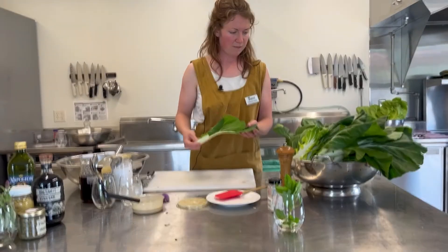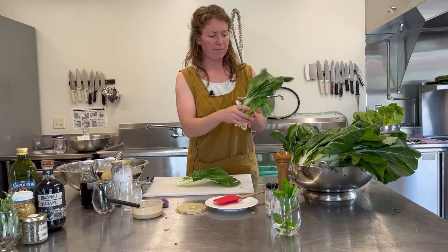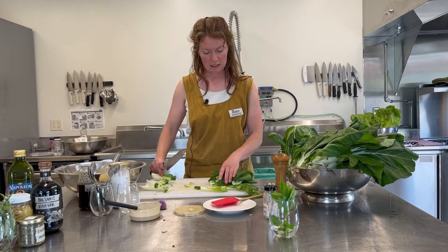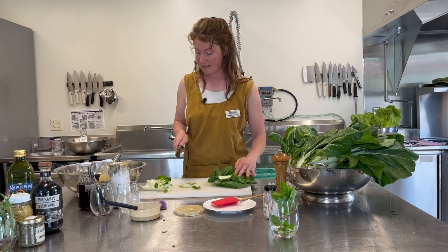I think what would be nice is just a little bit more salt, and a little bit more lemon. We've got these beautiful bok choy leaves from our farm here at River Road. I'll gauge how much I'm going to use by just adding it to my salad bowl as I go.